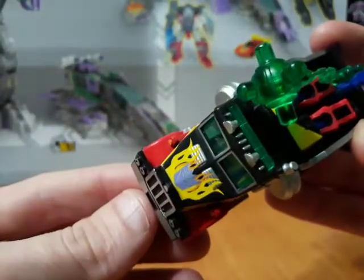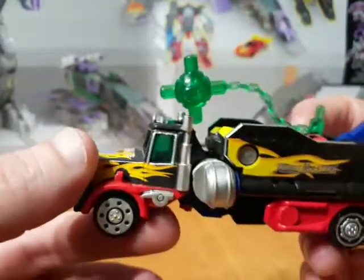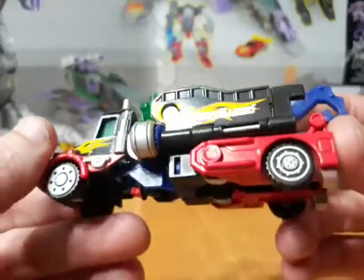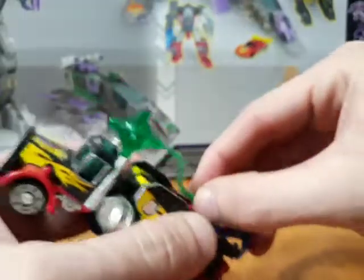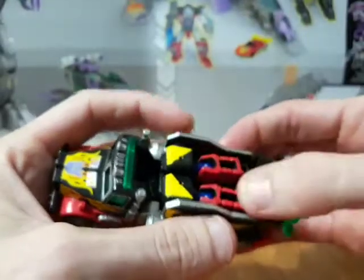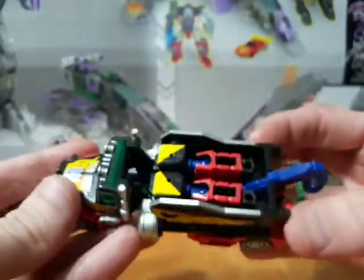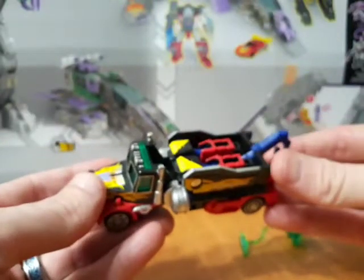He's got a Decepticon symbol — he is a Decepticon. Got the translucent green on the windows, the orange paint down there, and that's his weapon that stores in the back.